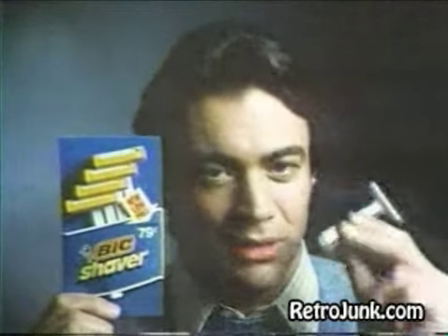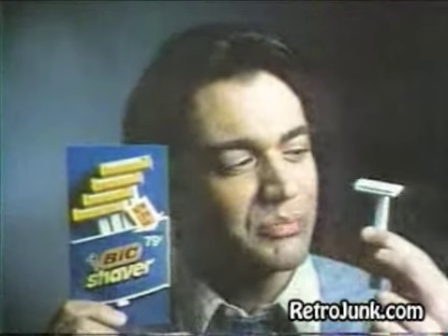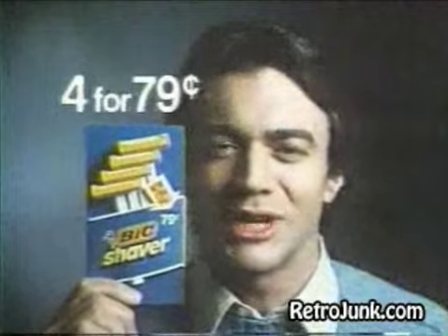The Bic shaver: hollow handle, superior blade, incredible price.